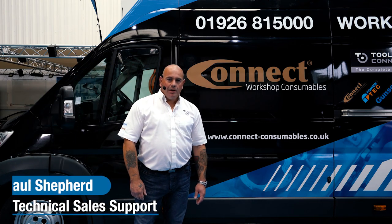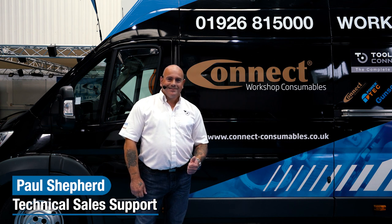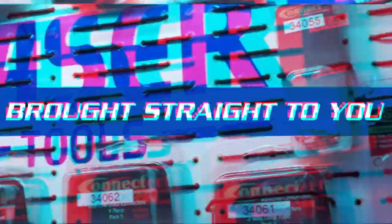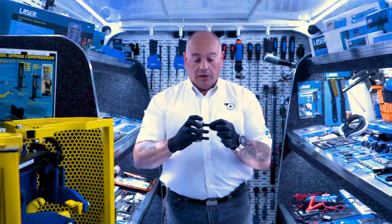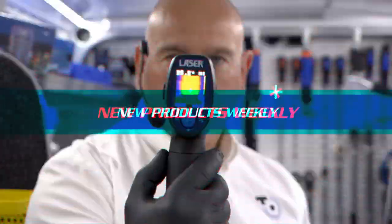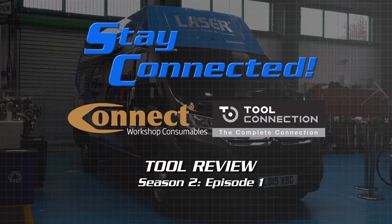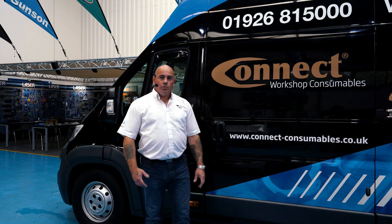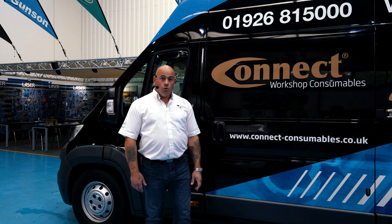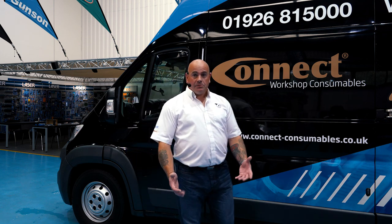Hiya guys, Shep from Tool Connection here. Here we are with the second series of Stay Connected. In this episode, we're going to take a look at what's new in the world of specialist automotive consumables. To help me do this, I'm going to hand you over to Mr. Connect himself, John.